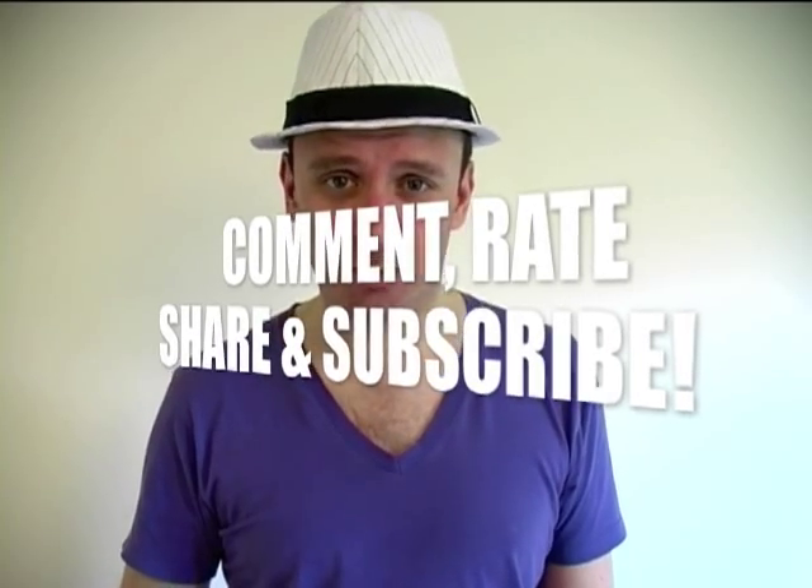To find out exactly what the figure I worked on in this video will become, stay tuned to my channel for my next video. I hope this video has helped you in your own customizing projects. If you have any questions, don't hesitate to ask. Please comment, rate, share, and subscribe. Check out the description beneath this video for links to my Facebook and Twitter — click those links and connect with me there too. Bye!